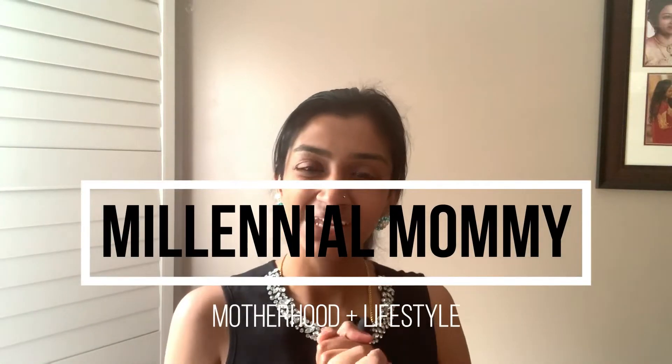Hey friends, welcome back to my channel. My name is Sarah, and if you're new, welcome! Today I wanted to do another face pack video, and I wanted to create a series where every Monday I'd be uploading a face mask or hair mask video.